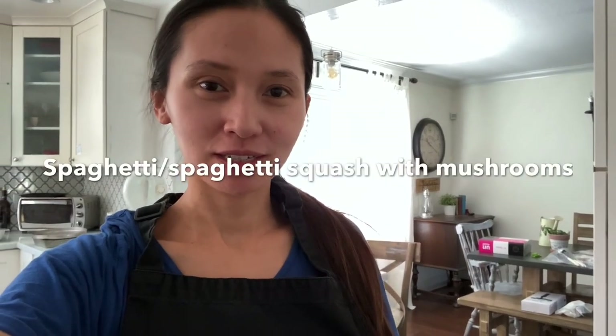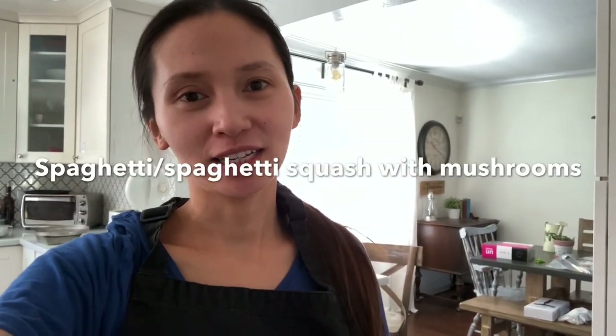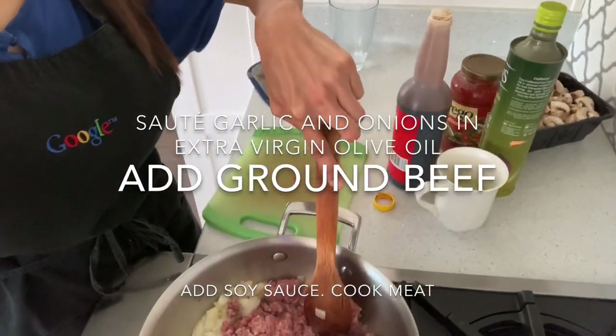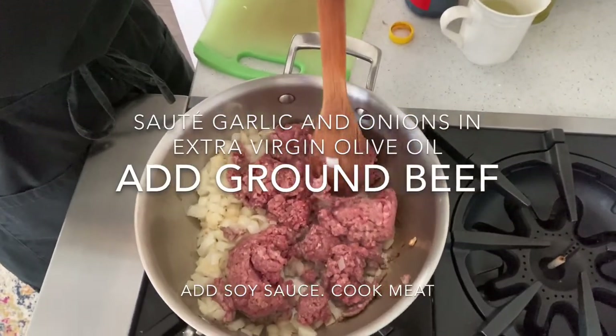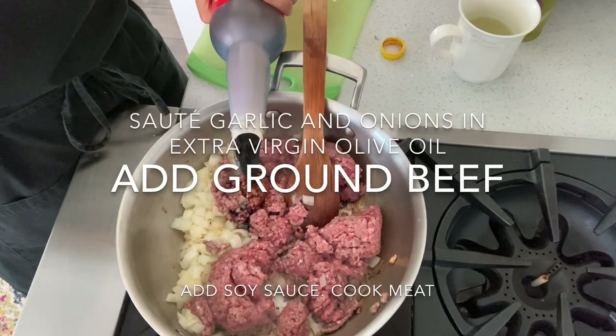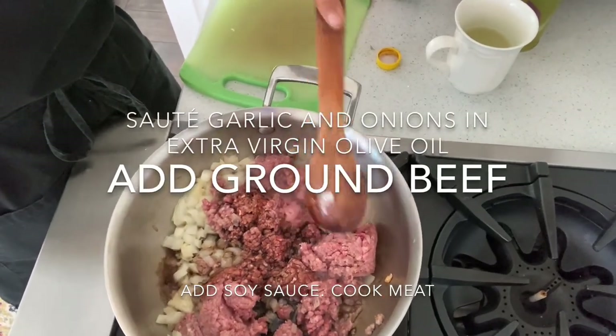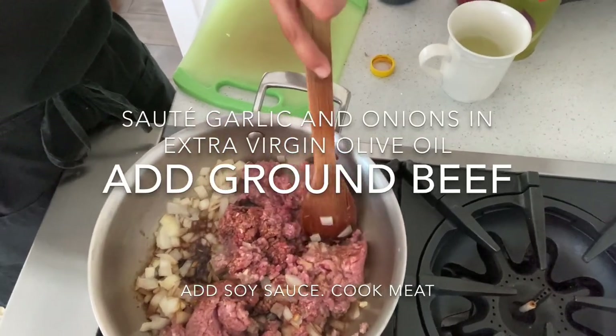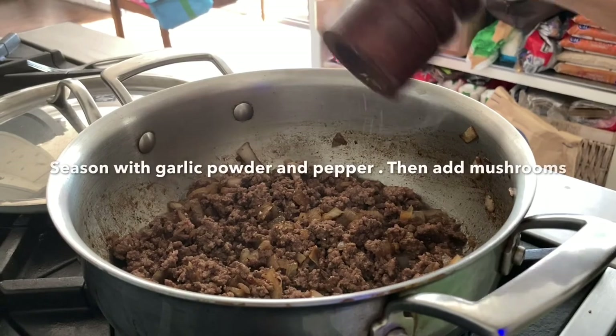Good morning guys. Today I'm cooking spaghetti for lunch and it's super easy. I've added in my ground beef. Now we're going to add a little corn sauce — oh my gosh, that's a lot of corn sauce — and a little brown sauce. Now I'm going to add a little pepper.